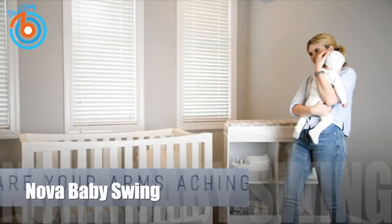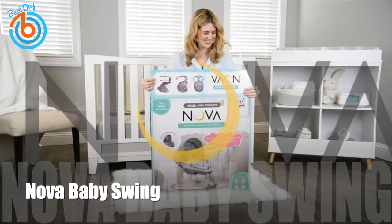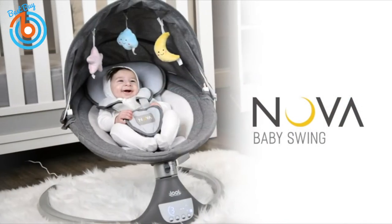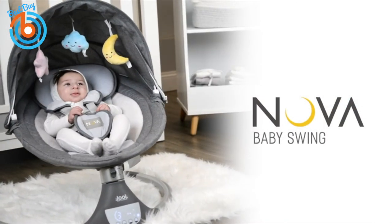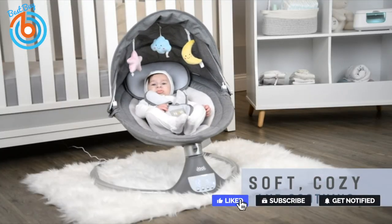Are your arms aching from rocking your baby all day? Introducing the Nova, Jewel Baby's Premium Baby Swing. The soft, cozy seat and gentle rocking motion will soothe your baby instantly.